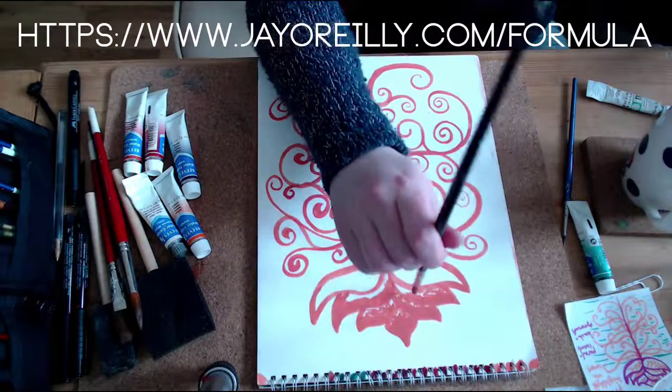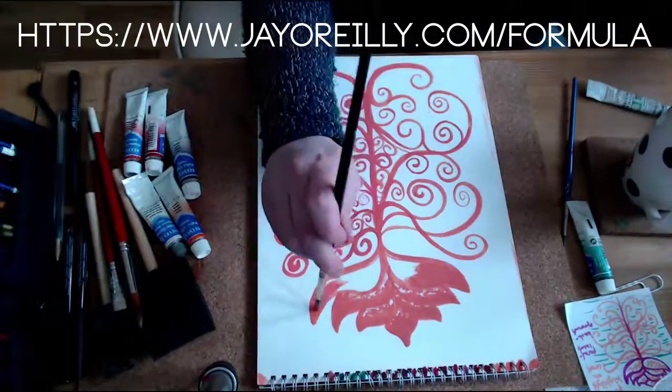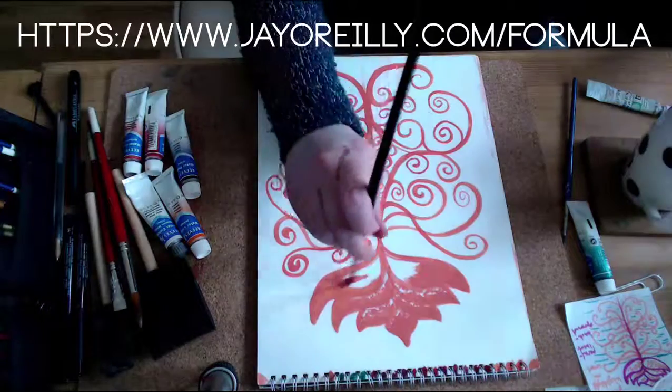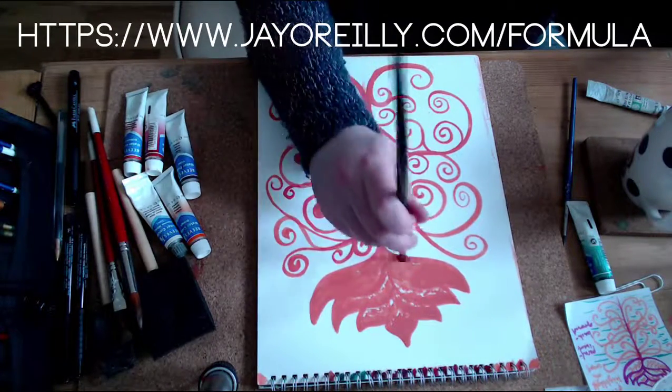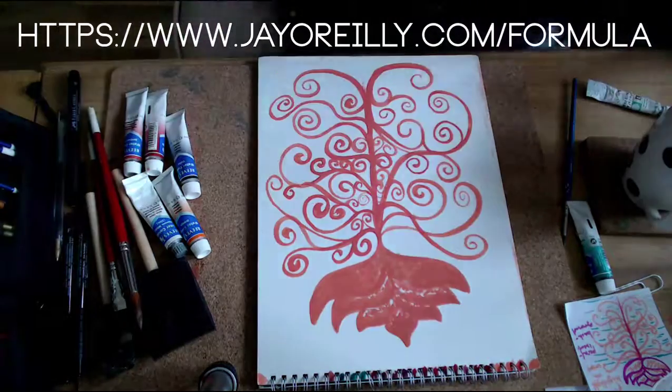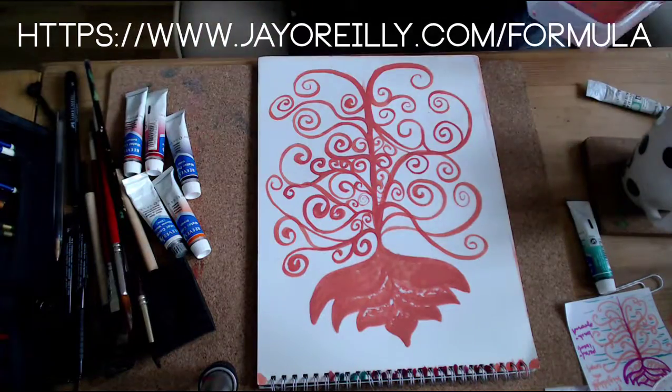Don't forget, if you're making your own products — there's specialized training which is the most comprehensive training in the world by the Crisp team. It's what I use myself, and that is the sellout product line formula, available at www.jowarely.com/formula. I'll leave the link below.